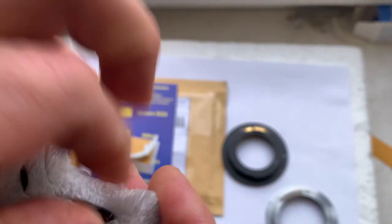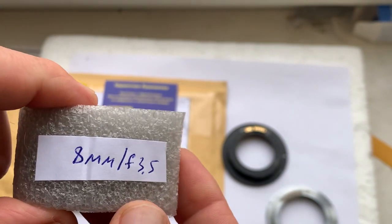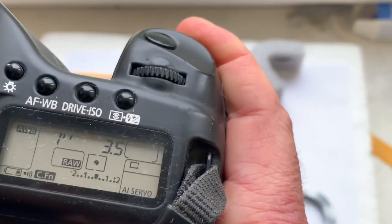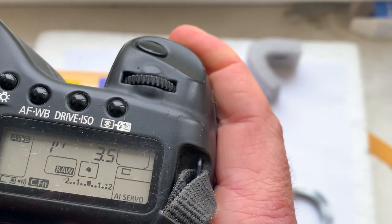This is chip number one, and chip number two. This chip's pre-programmed focal length is 8 millimeter, aperture 3.5.